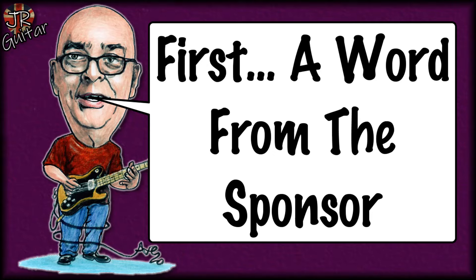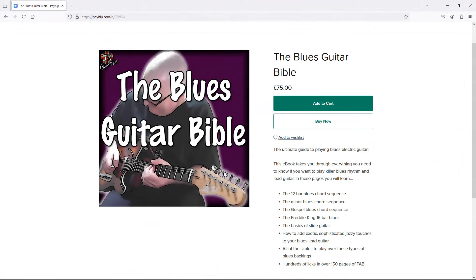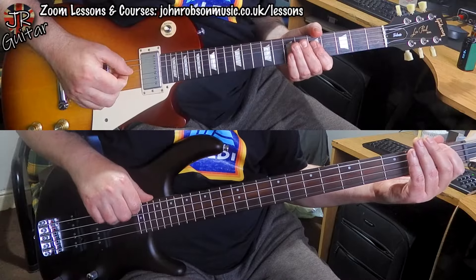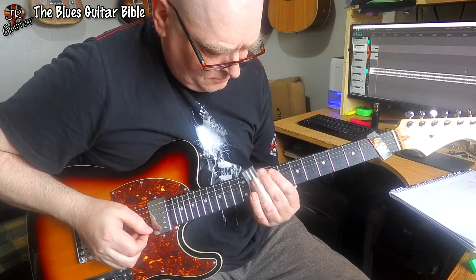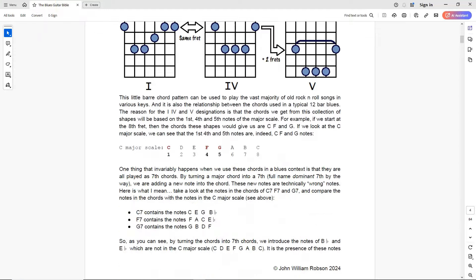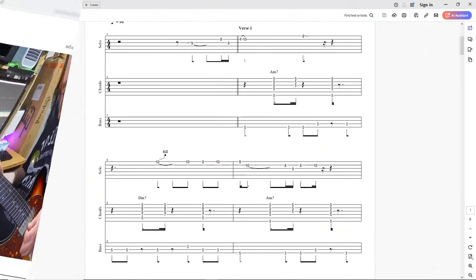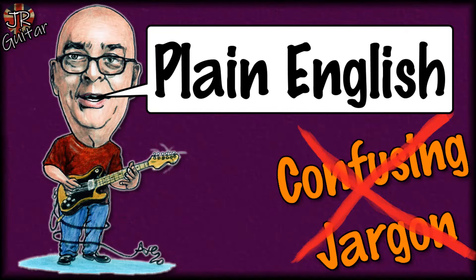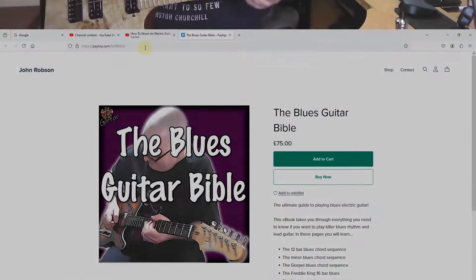This video is brought to you by my two books: Practical Music Theory for the Rock Guitarist and the Blues Guitar Bible. Want to learn about modes, harmony, scales, chord substitution and keys? Or maybe you're interested in supercharging your blues guitar rhythm and lead chops. Both feature video demonstrations and tutorials, loads of tabs and jam tracks to play along with, and everything is explained in crystal clear, plain English. Check out the links in the description for more details.